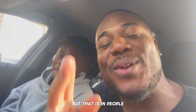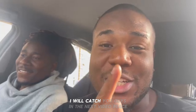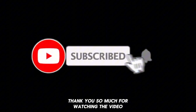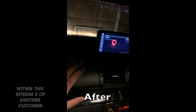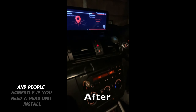But that is it people — the head unit has now been installed. Without further ado, I will catch you guys in the next video. Peace. Thank you so much for watching — hit that like and subscribe if you have not already. There's so much more coming soon, including another head unit install for another customer. If you need a head unit install, stop wasting time — hit up On It Autos. As always, peace.